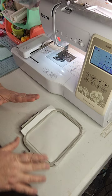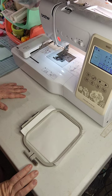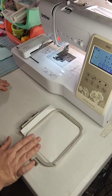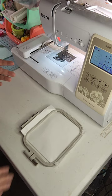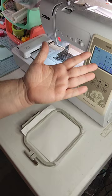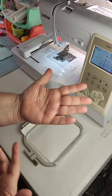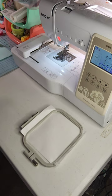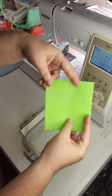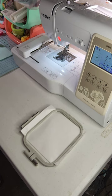Another question I get asked a lot is: what can you do with a 4x4 hooped machine? The answer is a lot of things. When it's all said and done, the area you're going to be able to stitch out on a 4x4 machine is about the size of your hand. You're looking at a square about this big, so not too shabby at all.